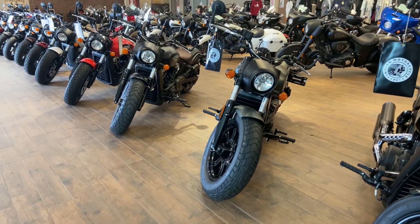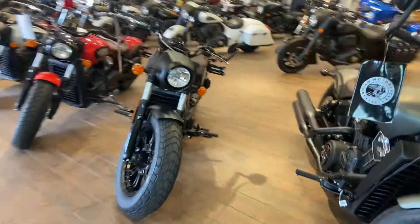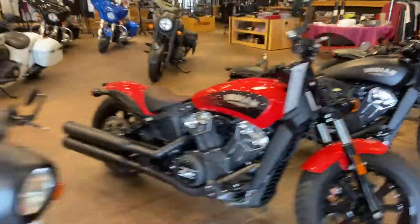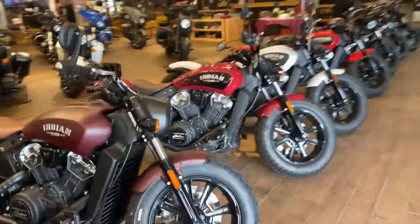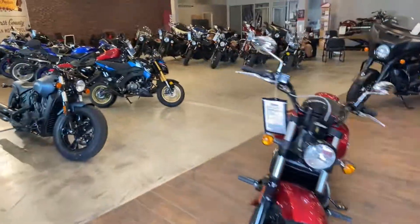Let me know how I can help out. We've got a ton of other colors as well — we've got the smoke black in stock, the indie red, the white smoke, the maroon metallic, and we even have the 60s available. Let me know how we can help.